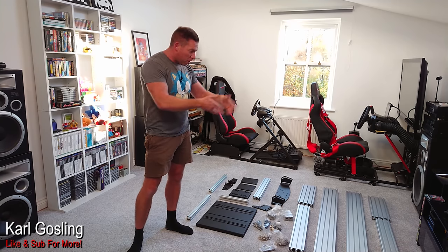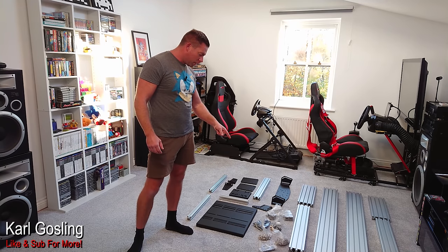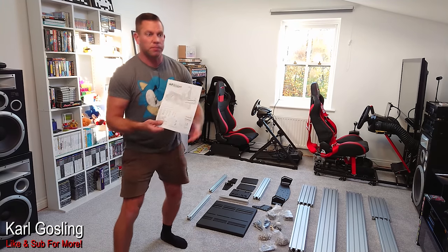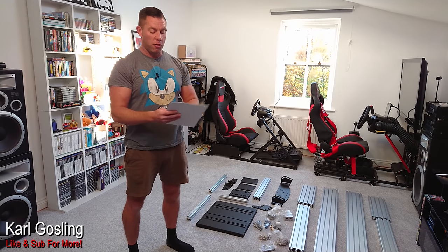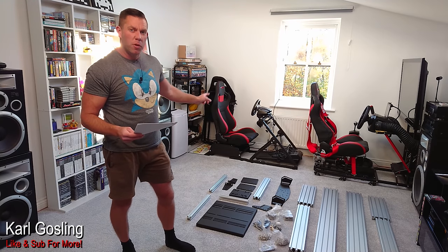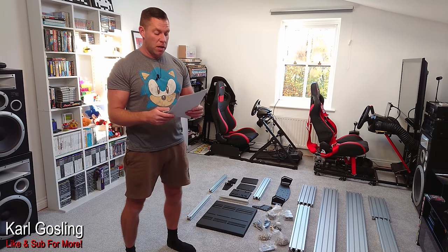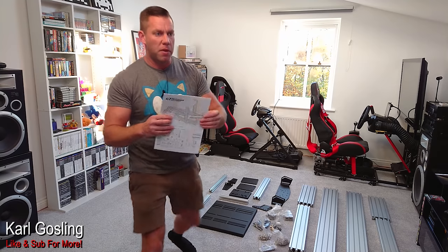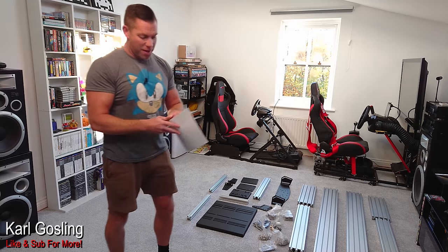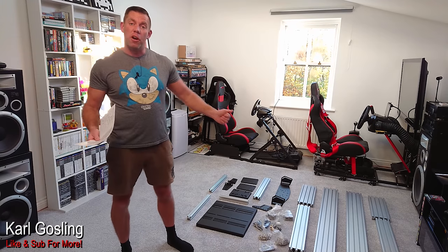I can see some end caps to tidy up the ends when it's all together, corner pieces, and a bag of tools — nuts, bolts. Looks like everything's there. The instructions are here and I've had a quick look. If any of you saw my Apex rear seat add-on review, I mentioned the instructions weren't particularly clear for that. These are much, much clearer instructions. I don't really need to show you them all. So everything's here and I'm going to get this thrown together.